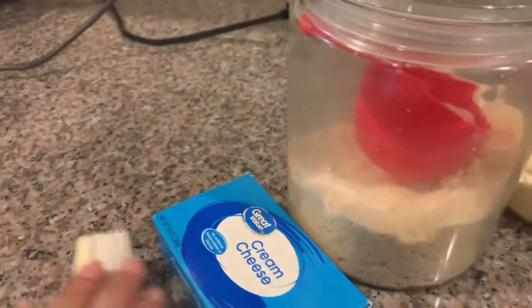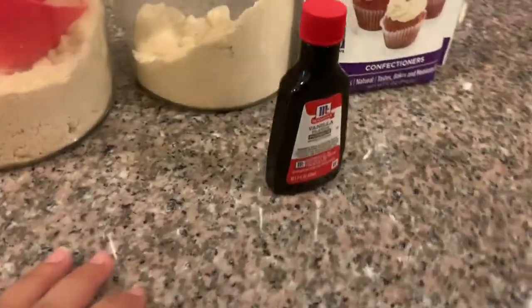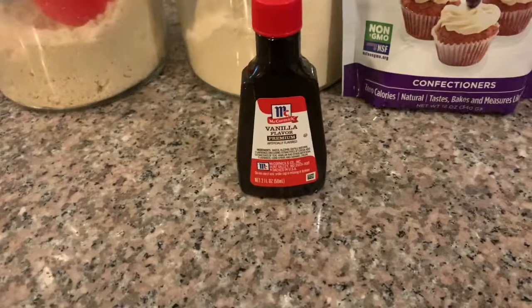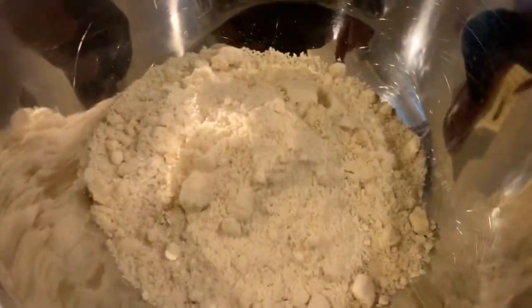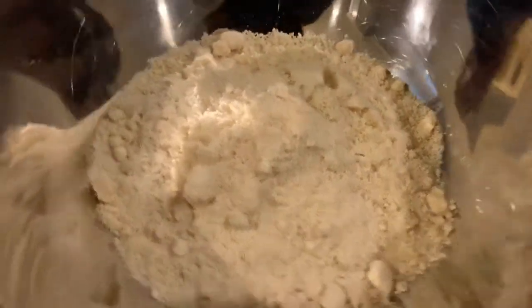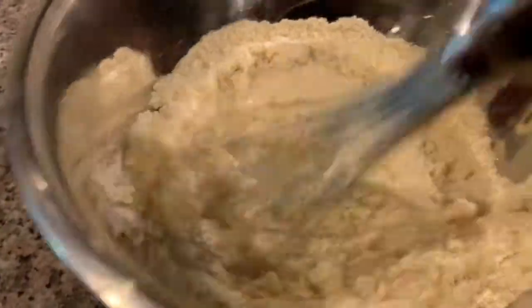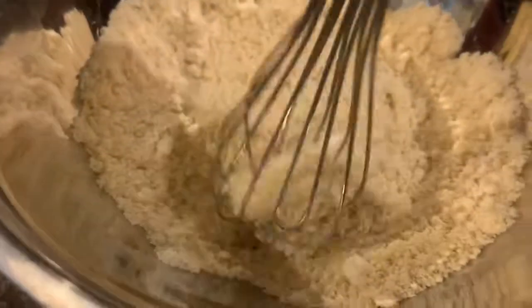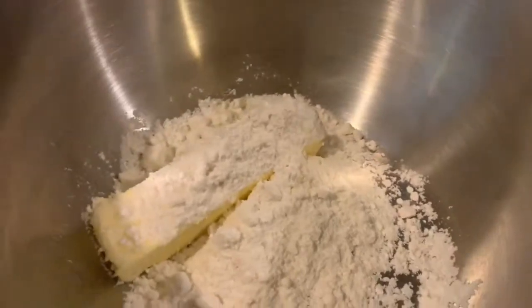The recipe calls for room temperature butter, cream cheese, almond flour, coconut flour, and erythritol. It calls for almond extract and sliced almonds, both of which I know I have, but I don't know where they went, so I'm just going to use vanilla and make regular shortbread cookies. I'm using one cup of almond flour and one-fourth cup of coconut flour mixed together. If you've ever worked with coconut flour, you know it really dries up a recipe. I'm going to cream a stick of butter at room temperature with half a cup of erythritol until nice and creamy and fluffy.